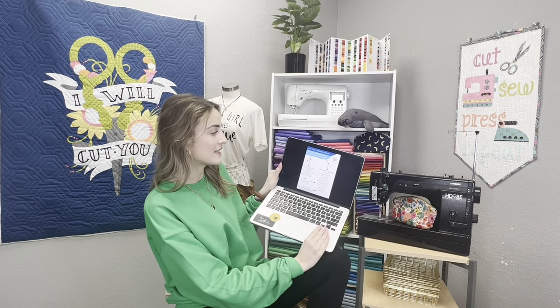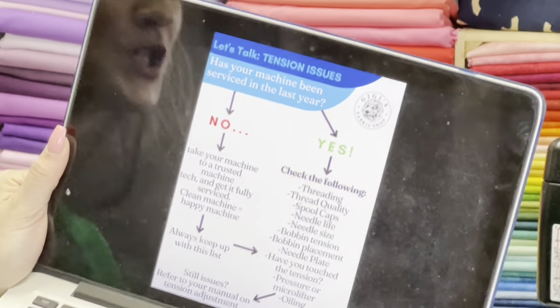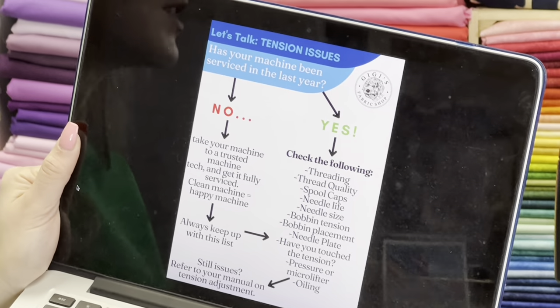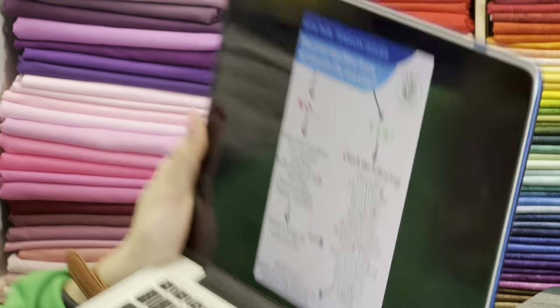So this is what the spreadsheet looks like. It's titled 'Let's Talk Tension Issues with Gigi's Fabric Shop,' and the first question is: has your machine been serviced in the last year? However you answer — yes or no — you'll have an appropriate list to cover. Let's start off with that topic in general.